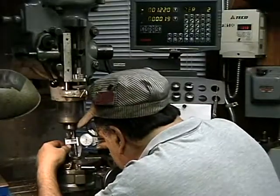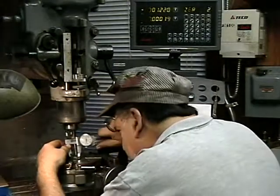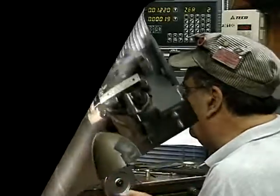I'm going to take it right now — it's five thousandths. So I'm going to take another couple thousandths and that's it. Zero. Start again.